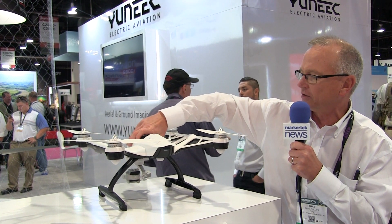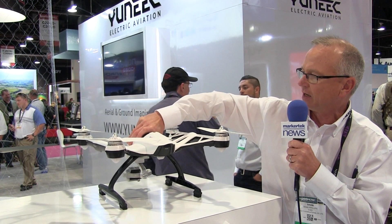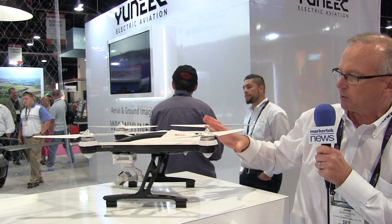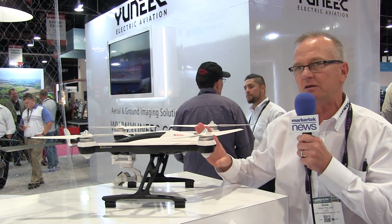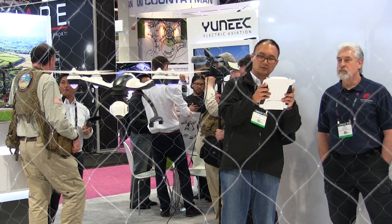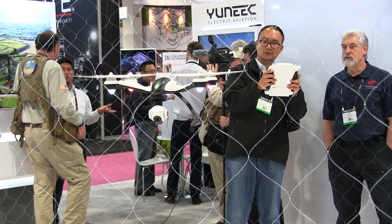Another key thing to know about the Typhoon is that it is built for super steady, stable flight. You can see it in the background there as well. When you leave your hands off the lever it basically will stay in place.